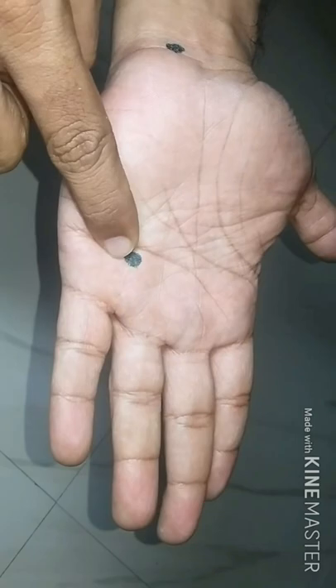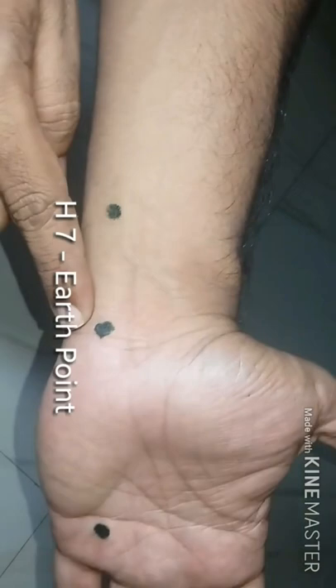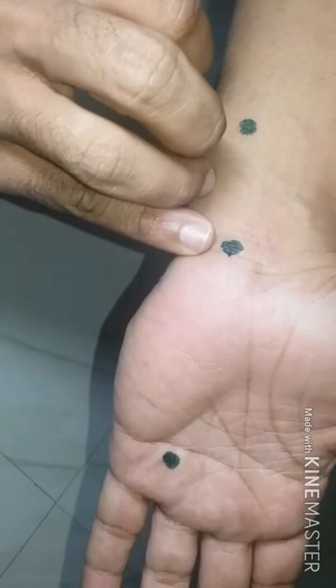The third point is located on the end of the wrist crease area — that is H7, the earth point.